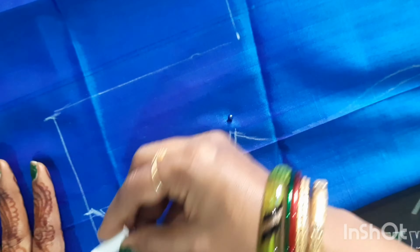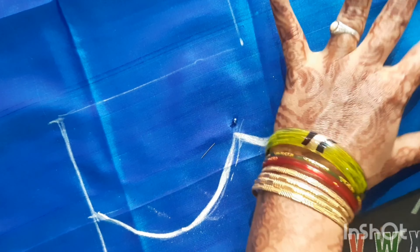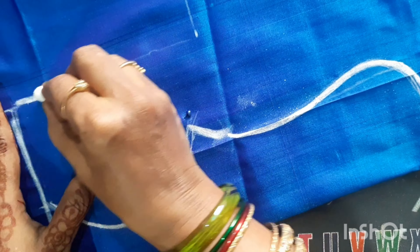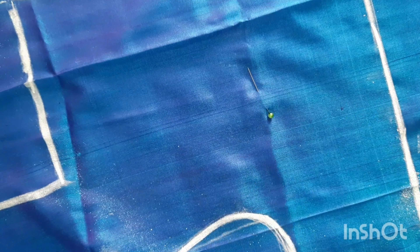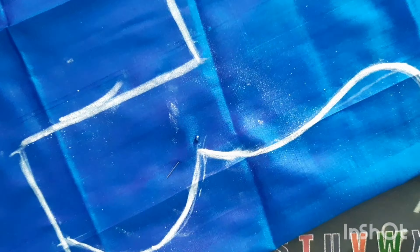We need to draw the cloth on the front side and the right side. We need to mark the other side, then mark the chalk piece. Finally, we need to draw the armhole.